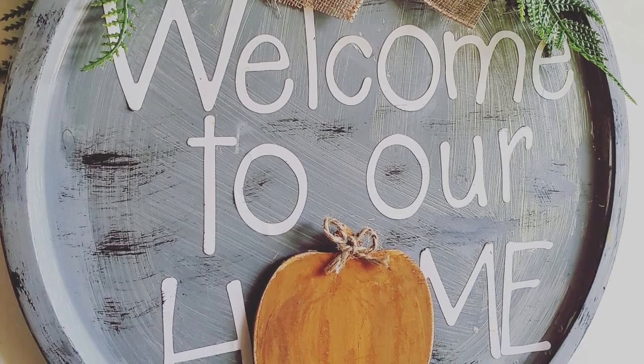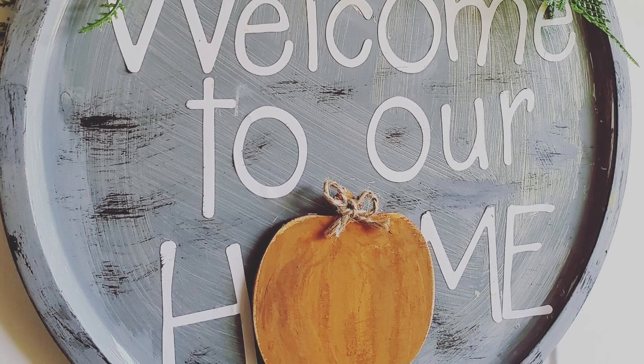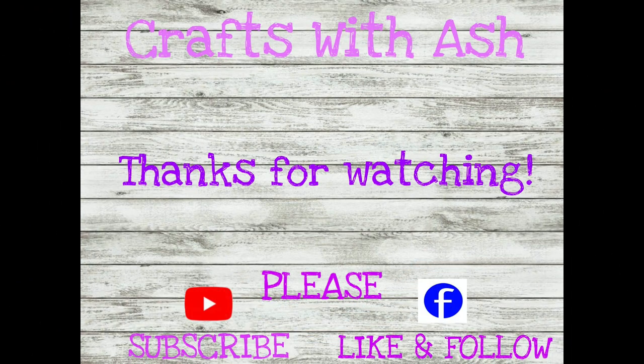In fact, my cousin had just had a baby boy, so I found an 'It's a Boy' cutout at Hobby Lobby and gave that to her too to stick on her sign. The possibilities are endless. Thank you so much for watching — I truly hope you enjoyed this craft. Please subscribe to my channel for updates on new videos, and hop over to Facebook and give my Crafts with Ash page a like and a follow. Until next time, I'll craft with you soon. Bye!